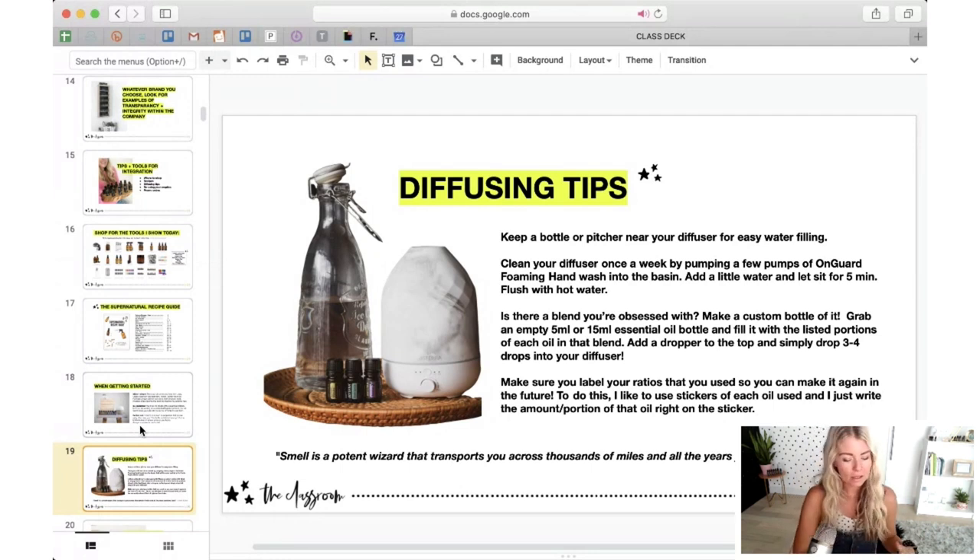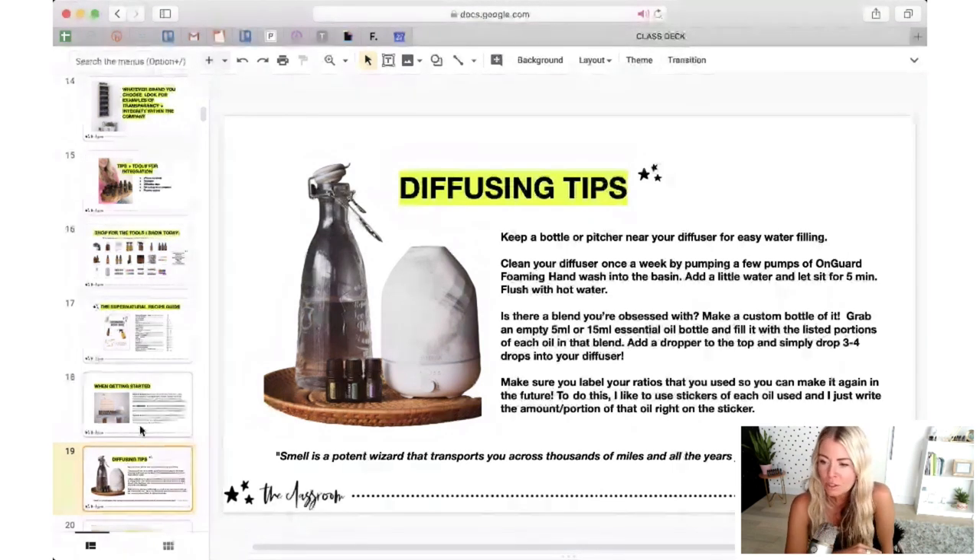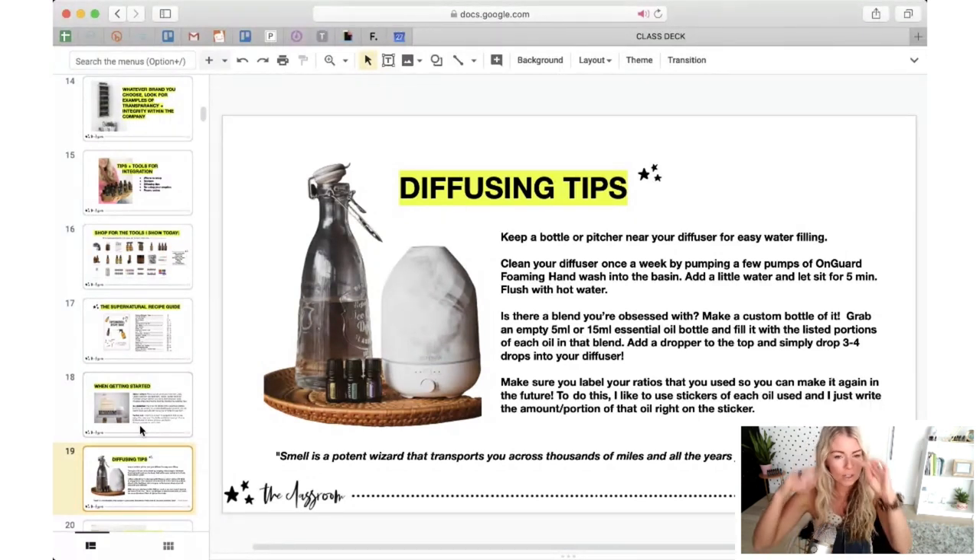When you have diffusers, you want to be cleaning them once a week. Honestly, I don't go to much work with this — all I do is put a couple of pumps of OnGuard foaming wash into the diffuser, add some water, let it sit for five minutes, then flush it and it's clean. I don't get into vinegar scrubbing with Q-tips or any of that. If it becomes too involved, you're not going to do it. Some essential oils like vetiver or patchouli have a deep base note and will linger in your diffuser.